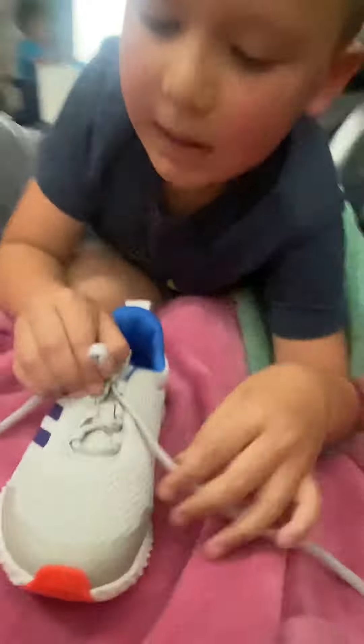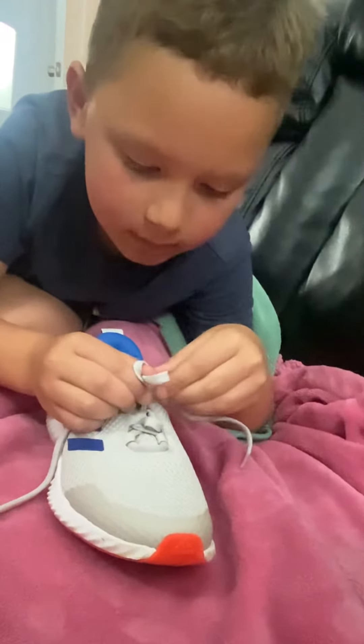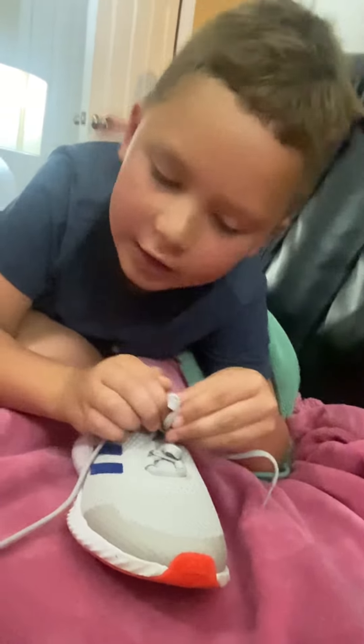And then this one has to make like a circle like this. You tie it around your finger. Then this layer right here has to go under, just like in the beginning.